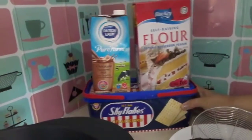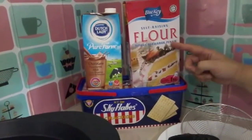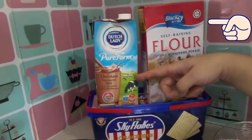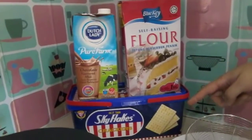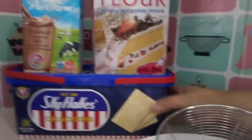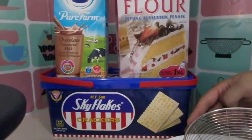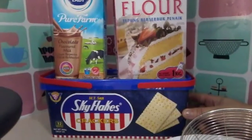I am using these ingredients: self-raising flour, chocolate-flavored milk, and our very own Sky Flakes. I can't believe Sky Flakes could be used for cooking!